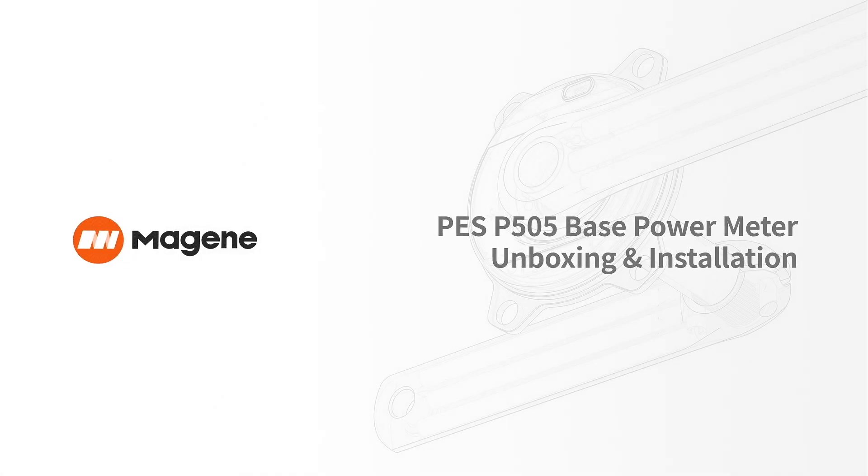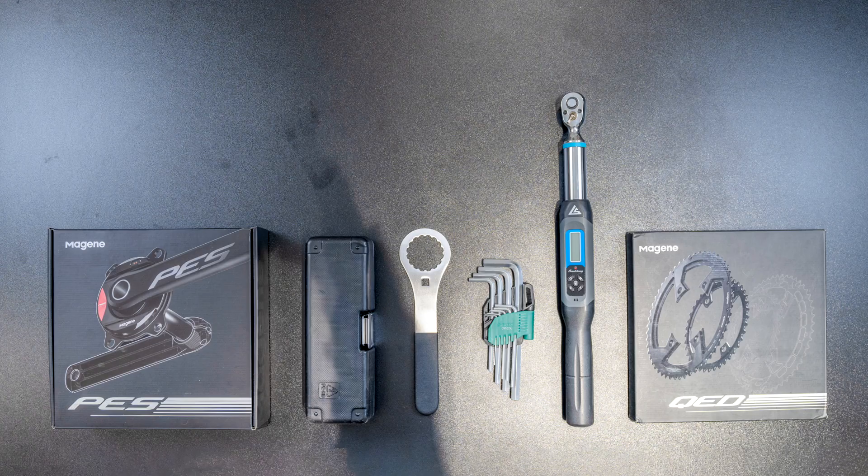PES P505 Base Power Meter unboxing and installation preparations.